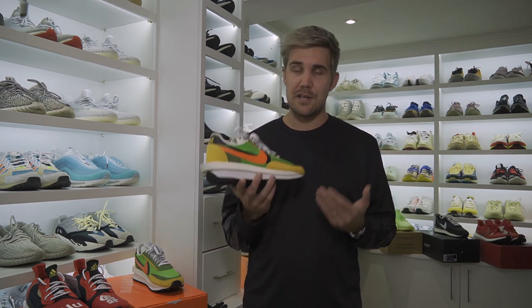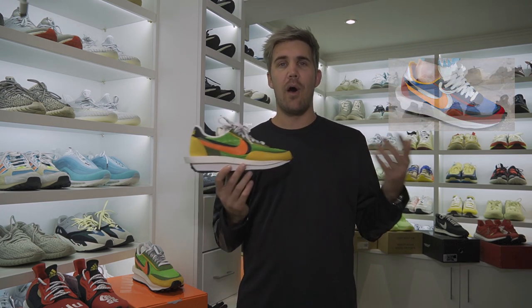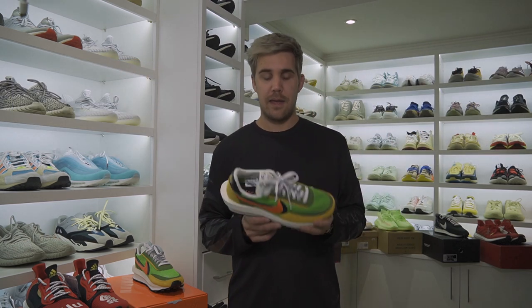This particular shoe is one of two colorways that have released so far. The other one looks like that, and there are at least rumors and early leaked pictures of future colorways to come. So if you didn't manage to get one of these pairs, you will probably have an opportunity to get another colorway in the future.